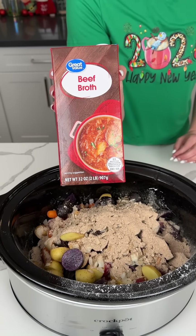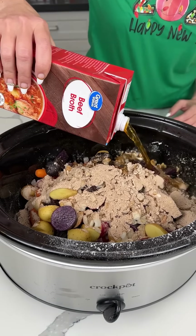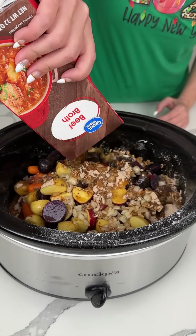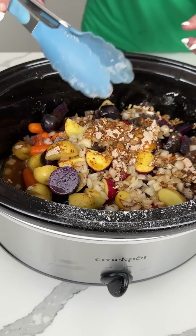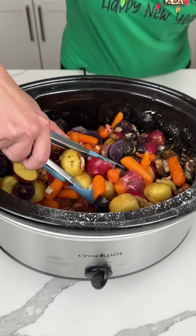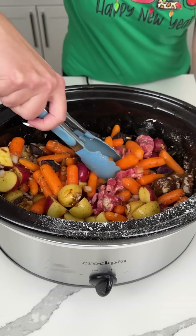Very important — beef broth. We're going to add about two to three cups. Measure with your heart, that's what I always do. I'm going to pour it on top. It depends on how saucy you like your stew. Fred likes it real liquidy, so I'm going to give it a little mix here and see if I need to add more. I actually think this is good. Look at all those colors, y'all — this looks so good. Carrots, potatoes, and love. Lots of love.